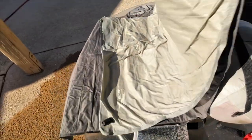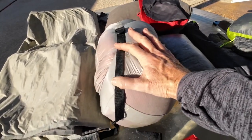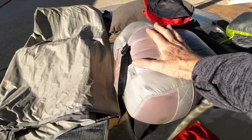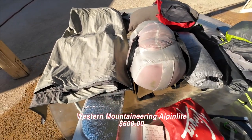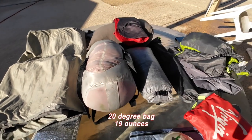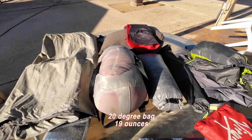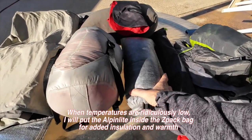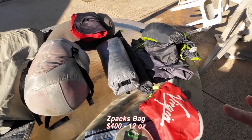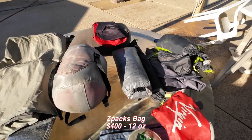Now for sleeping bags — these can get very pricey. In this compression sack I have the Western Mountaineering Alpin Light. I paid more than $600 for this sleeping bag; it has five inches of down. I slept in my tent last night when the temperature got down to the low 40s and I was very comfortable. I also bring a Z-Packs bag — about $400, weighs 12 ounces — which I'll use on warmer nights down to about 40 degrees.